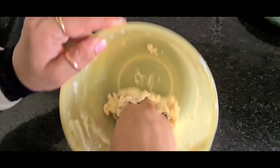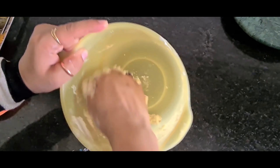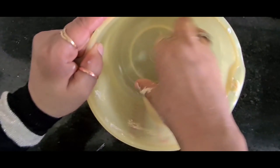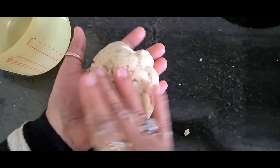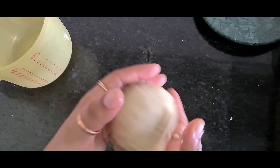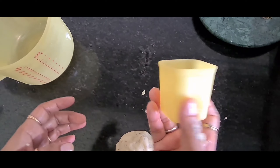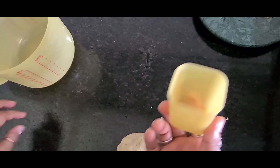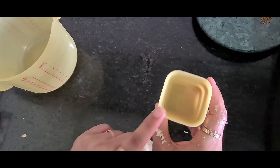Now I will add my dry ingredients into my wet ingredients — I will add a little bit of plain flour first, then salt, and then 3 to 4 tablespoons of roasted cumin seeds. It will give a really nice aroma to your biscuits. You can use ajwain also instead of cumin seeds. Now I will add the leftover plain flour into the wet ingredients.